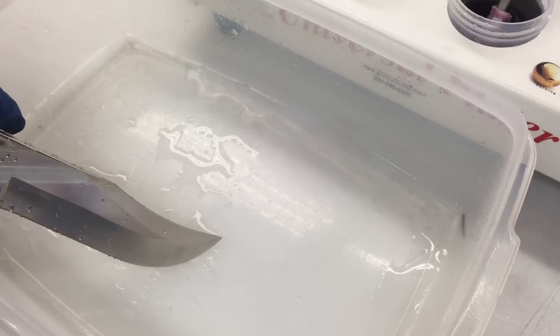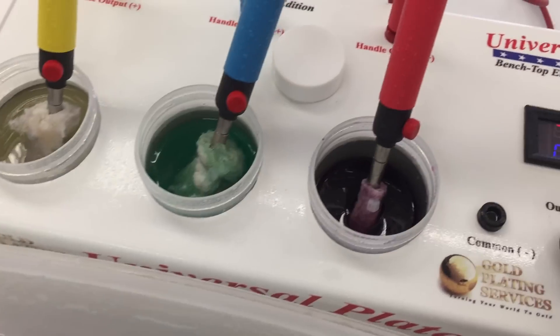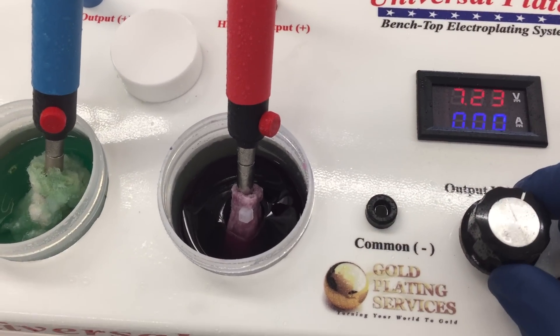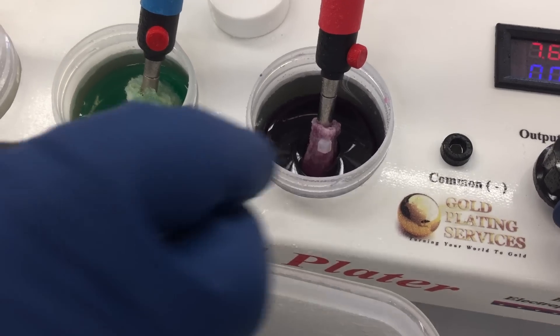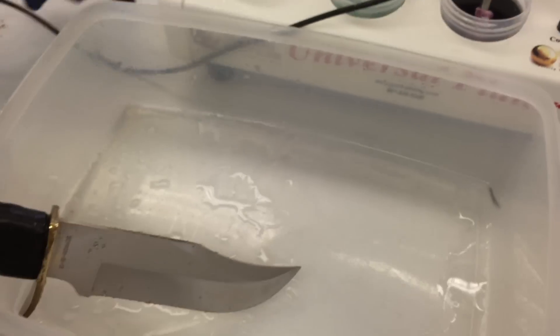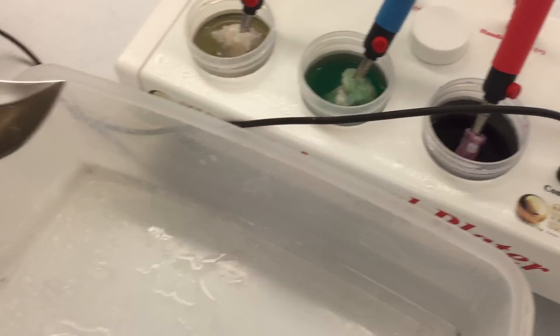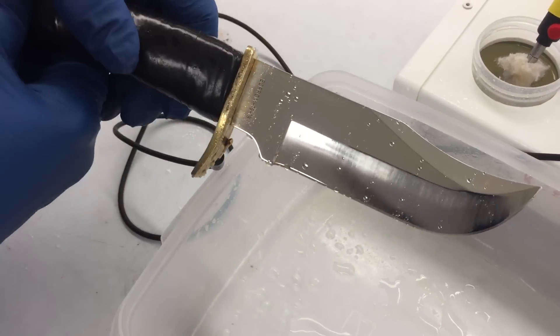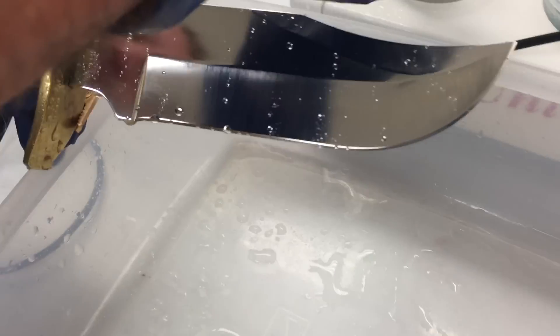We're going to be set at seven and a half volts, maybe eight. Anywhere in there will be fine. We've got our commonly plugged in, clipped to the knife here, and we're doing our work over a Tupperware container.